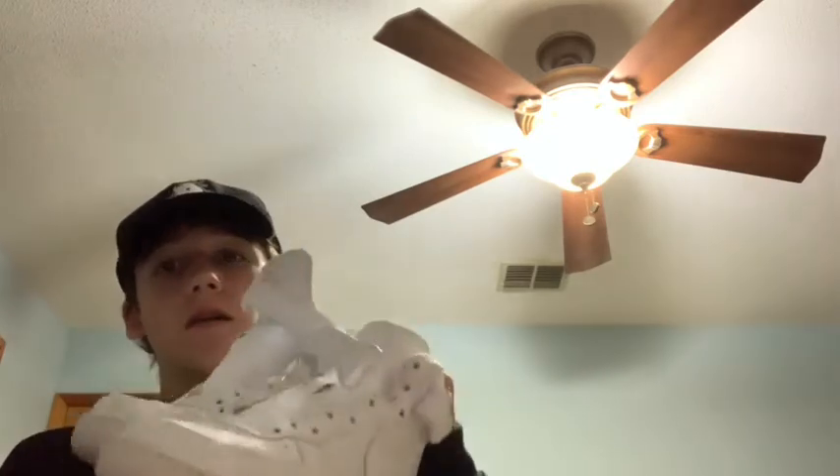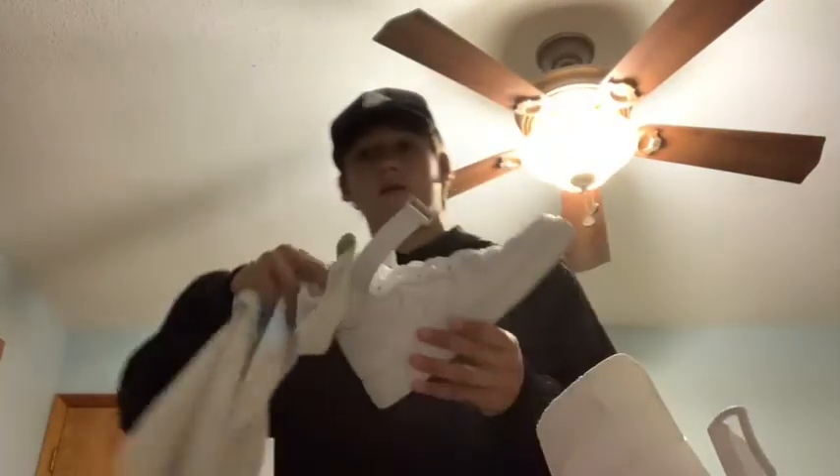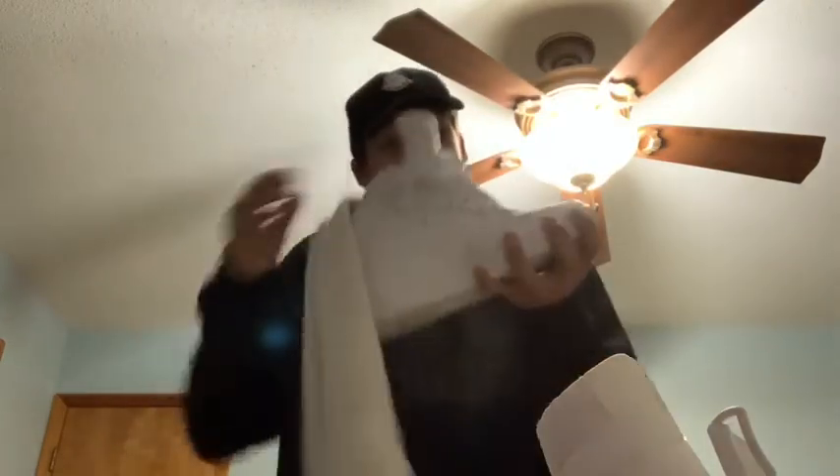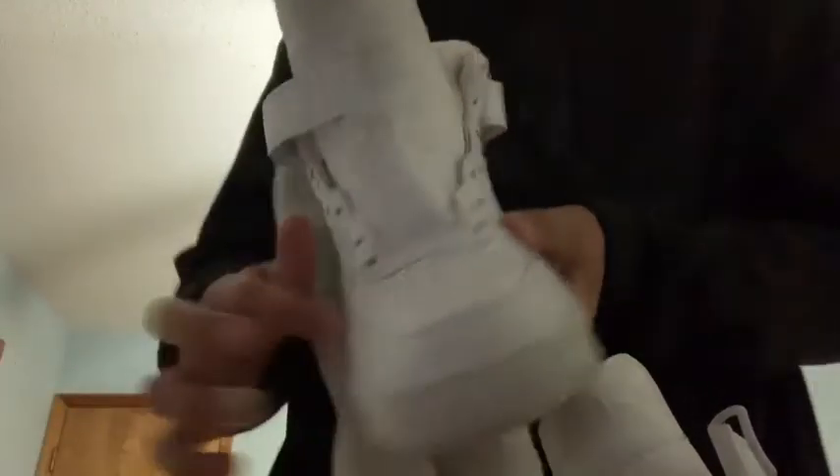I took the laces out of the shoes so it'd be easier to put the towels in. Now let me put the towel in — we're just gonna put it in for the toe box area. You want to get it in there to push the creases out. See how it pushed all the creases up? It's solid now.